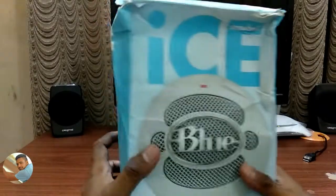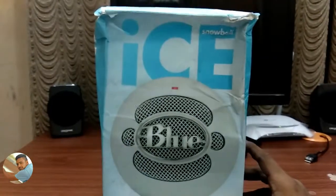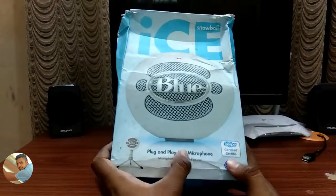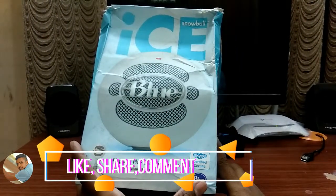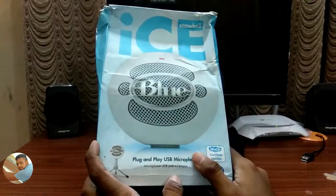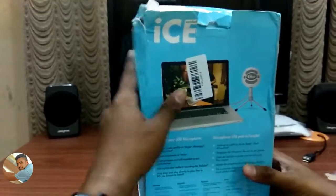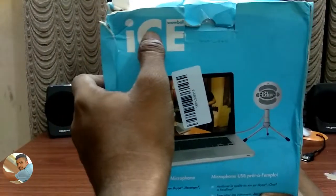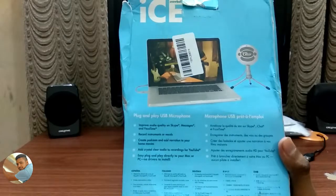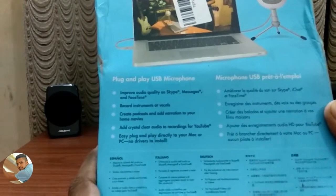This is the Blue Snowball microphone box. On the box it says it is a plug and play USB microphone. This microphone is recommended by Skype, so it is a very good microphone. It mentions plug and play USB and it is the blue version. The microphone connects to the laptop.